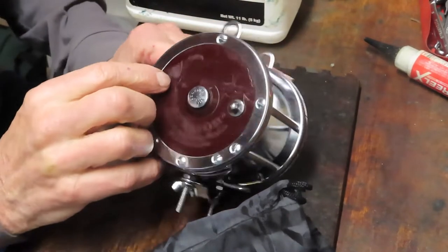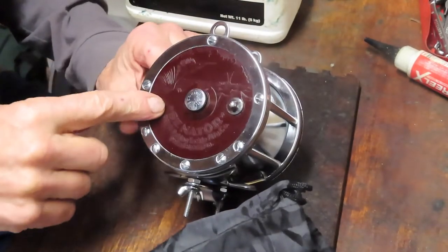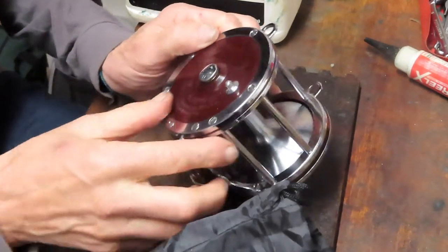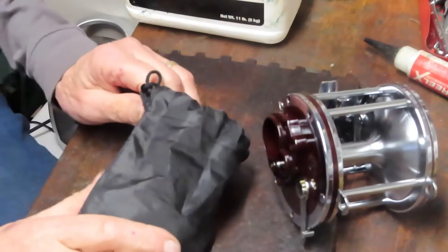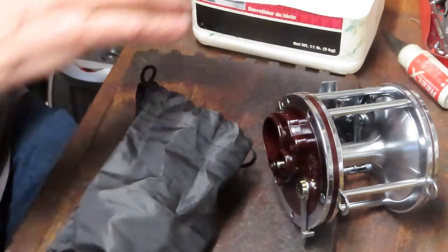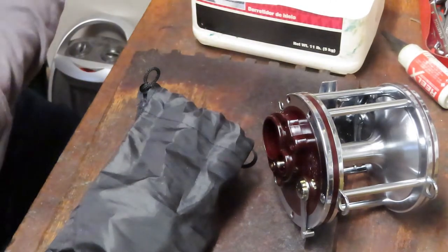A lot of people were asking me sometimes about the reels with the marlin or the sailfish coming out of the side plate. Those tend to be the older reels. There are a lot of collectors out there looking for the engraved side plates, and this is one of the ones that's kind of sought after in the Senators series.